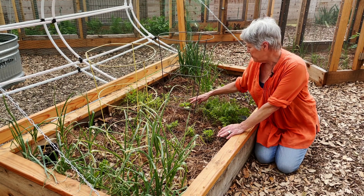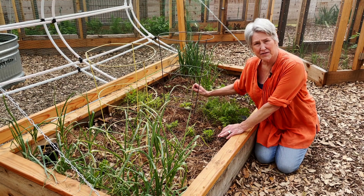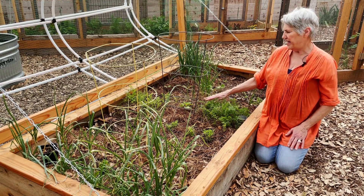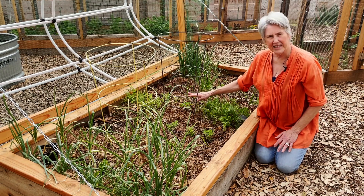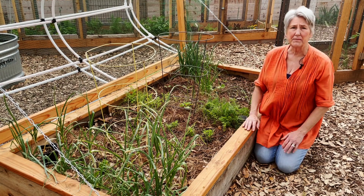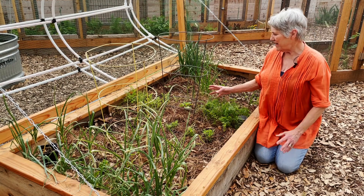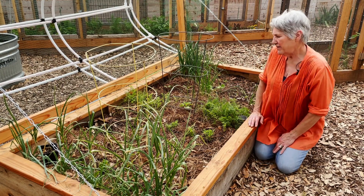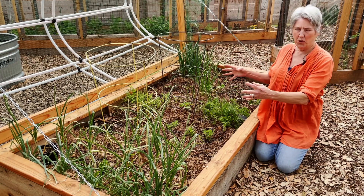These are an orange sweet pepper. What I do to peppers is that I pinch the center out of them, which is called topping. The reason I do that is to create a bushy plant. When you top a plant like that, it sends a message to the root that says something's happened — I better send out more branches. So the roots will send out more shoots, branches, and stems, which results in a bushier, tighter plant and more fruit set.